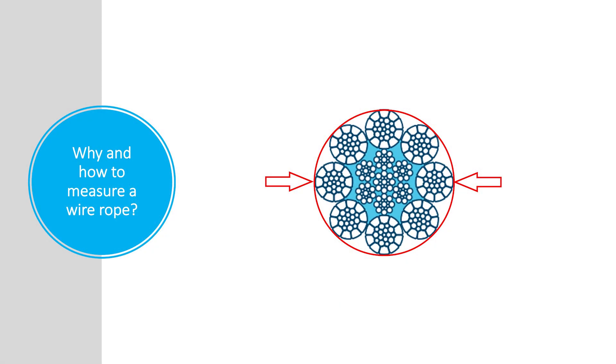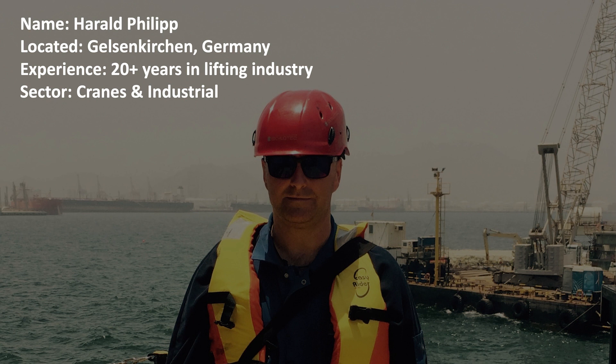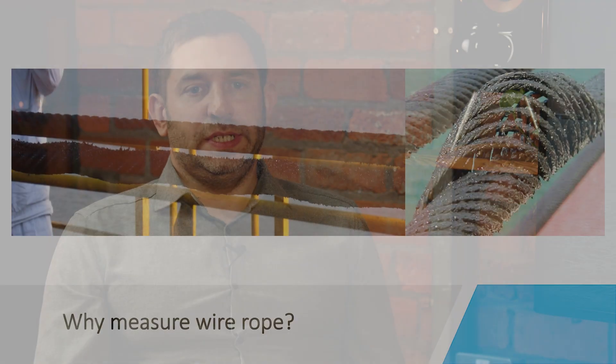Hello, welcome to the first Bekaert session on wire ropes. In these sessions we're going to cover an aspect of wire rope usage. I'm here with our technical application specialist Harold, who is located in Gelsenkirchen, Germany. He has 20 years of experience in the wire rope industry and he's part of our crane and industrial sector, which for Bekaert covers port cranes, construction cranes, and also wire and steel mills.